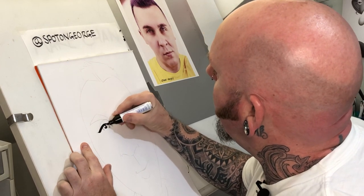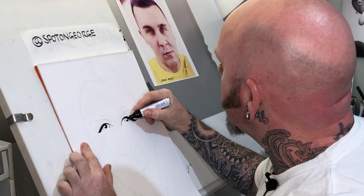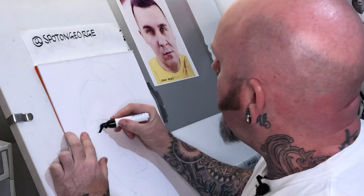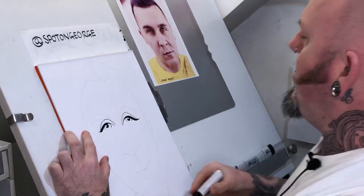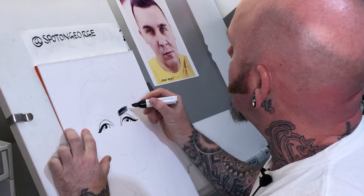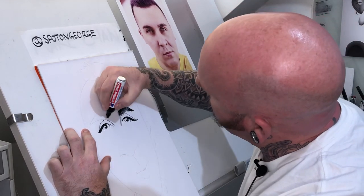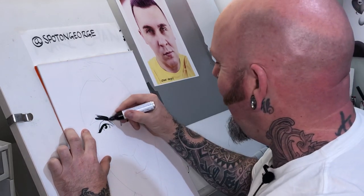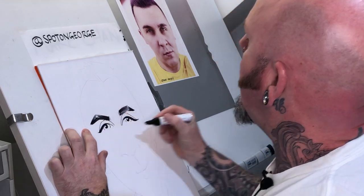Kind of bright orangey eyes, so I want to keep them nice and clear looking even though it's only in black and white. He's got some quite heavy eyelids going on there, and eyebrows — well quaffed. We're gonna give it a bit of a brush effect going off there. That brush effect only works in one direction, but that's what happens when you sharpen your pens and they come up with a bit of a brushy effect.